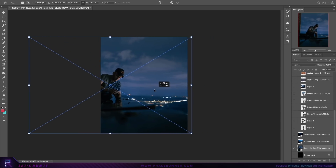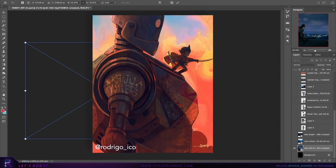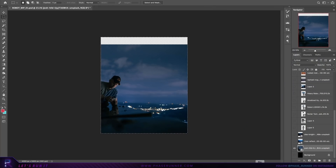The idea for this week's piece came about while scrolling through my Instagram feed. I came across this image by Rodrigo. I loved the concept and it immediately got me thinking about the story of the Iron Giant and certain visuals from the film Ready Player One. Feeling inspired, I set out to start compiling stock images that I could use to create my own robot human tag team.